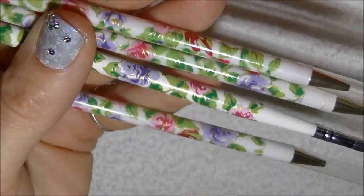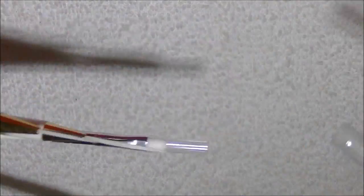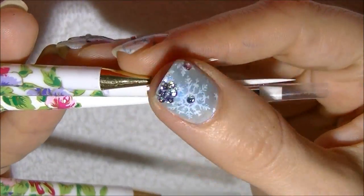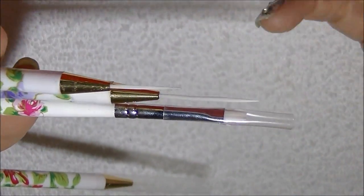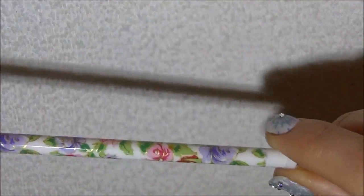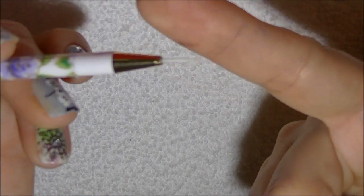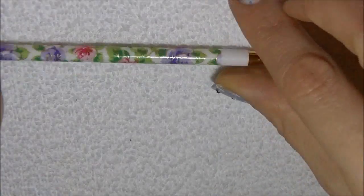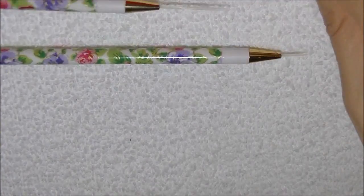They've all got that beautiful floral pattern. Let me take the little caps off — you get three striping brushes, which are really, really great. I can't wait to use them because you can never have enough striping brushes — I use them all the time. You get a very short one, a medium length one, and a long one, so that's excellent. And then you also get the flat top brush.